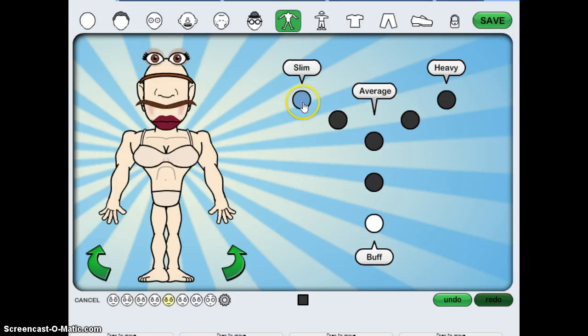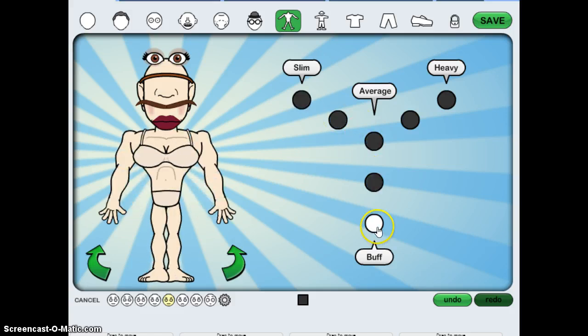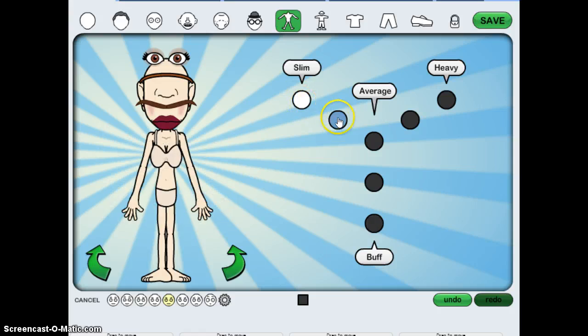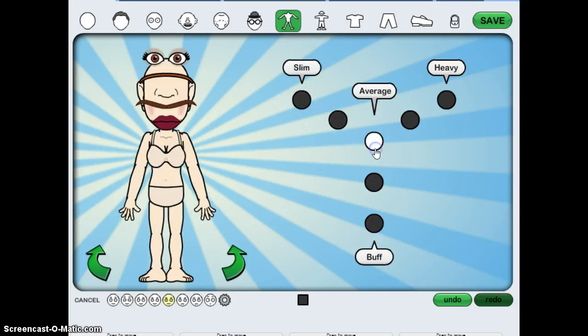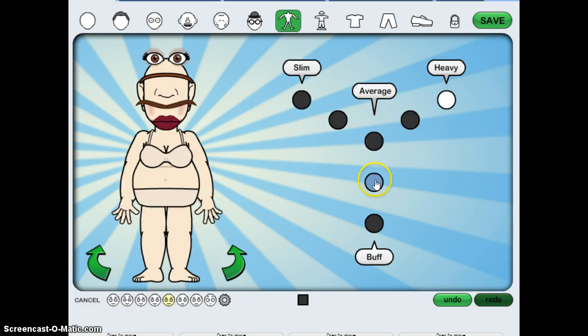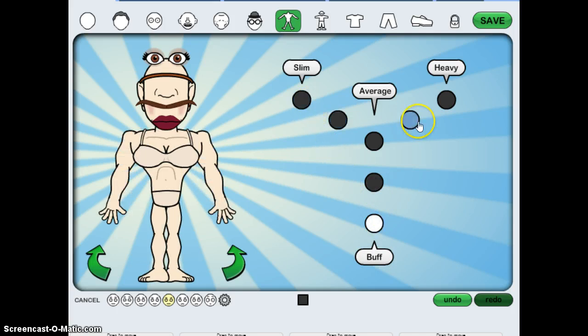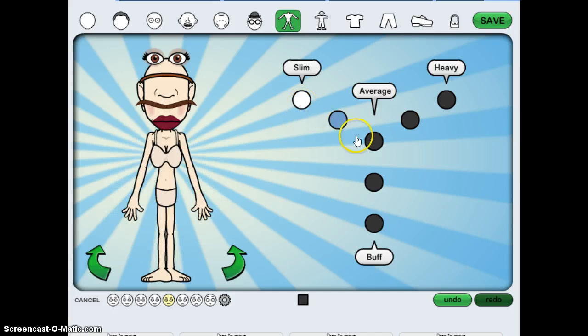How about slim? Comment below which one I should change it to. Okay so there's slim, average, pretty fat, heavy, kinda buff, or very buff. I'm gonna start out with slim — comment below which one do you want, and the most votes will win and I'll change it to that.